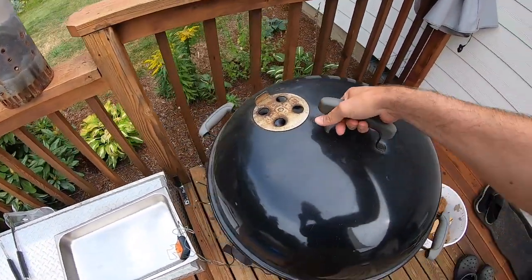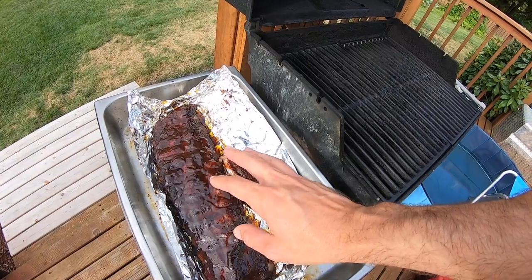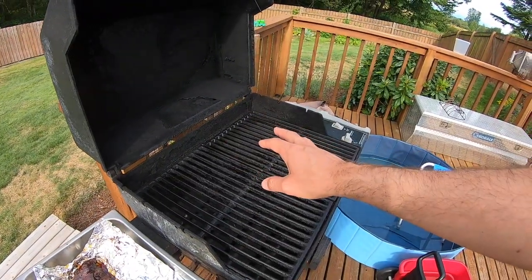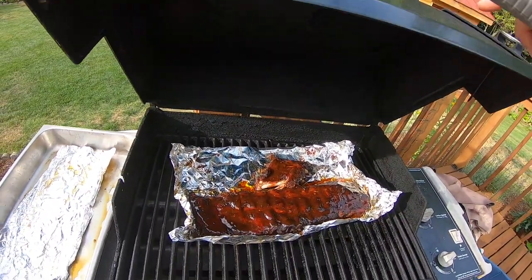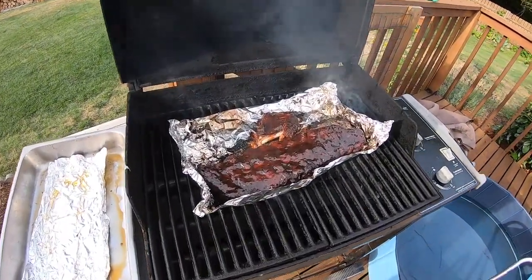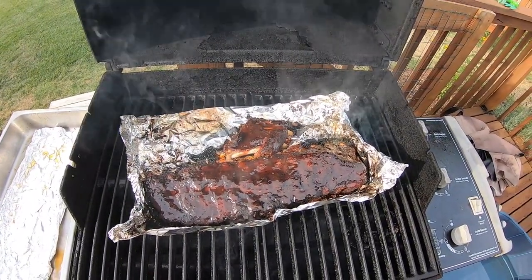I think these bad boys are done. We've got a brown sugar and barbecue sauce glaze over these. We're going to throw them on the barbecue grill and let them get good and sticky. Got a good sticky glaze on them now — they are ready to come off and be eaten.